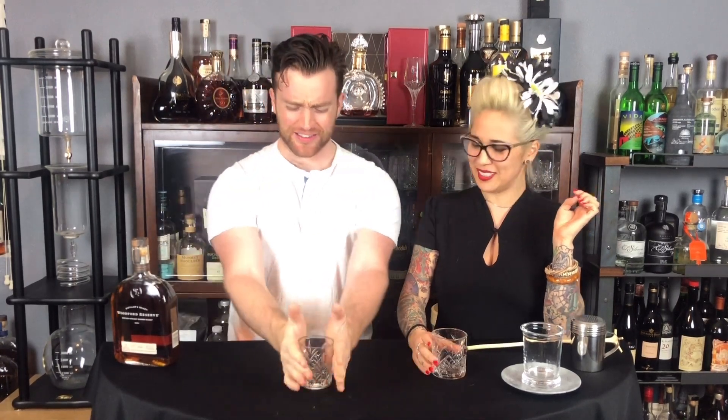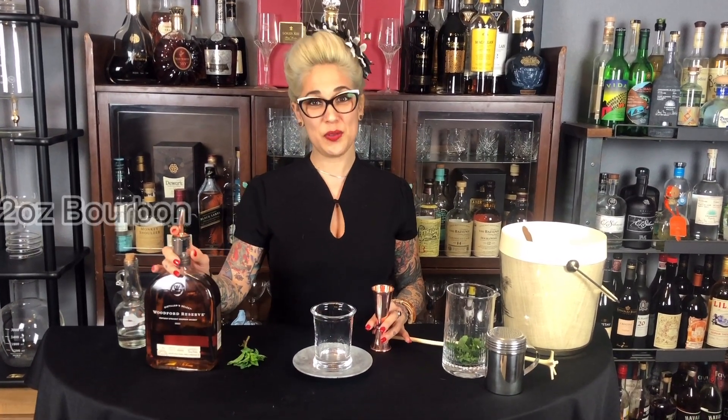Everybody grab your shot. Ready to make some juleps? Our first cocktail of course is going to be the classic mint julep. It's very, very easy to build. There are a couple different ways to create this cocktail, but we like to build it from the ground up as opposed to putting it in a shaker. So we're going to start with two ounces of bourbon. We chose Woodford for this one.